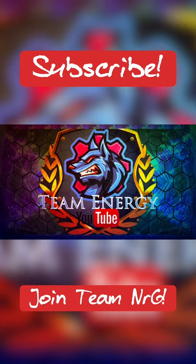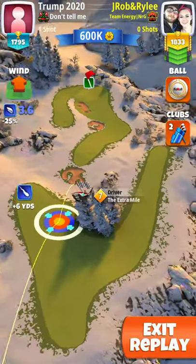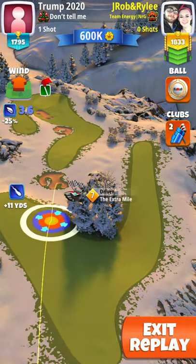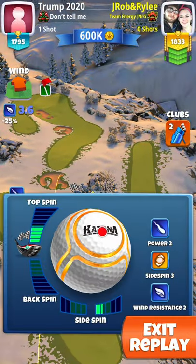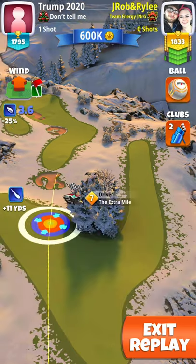Without further ado, let's dive on over to hole number four, part four here for Grunberg Slopes. We really hope this content helps you. Welcome to the Golf Clash Library Guide for Grunberg Slopes, hole number four, par four.